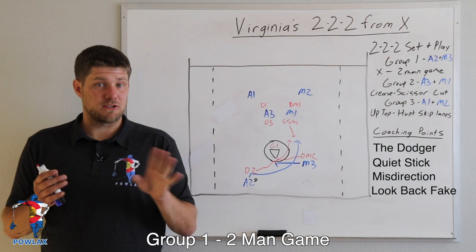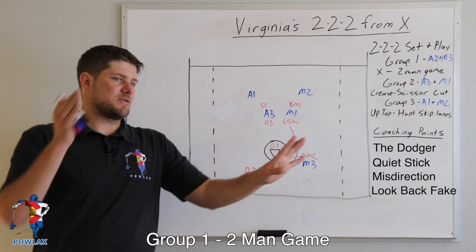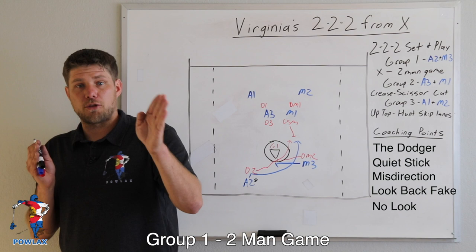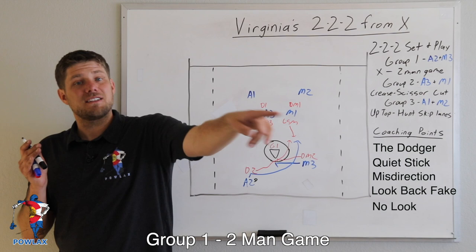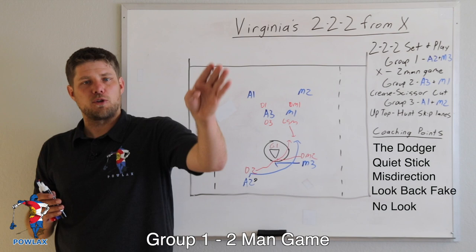There are two misdirection techniques: a look-back fake and no-look passes. As the player comes off of the pick, he looks back towards X, which draws an off-ball defenseman down and allows the skip to go through — that's the look-back fake. For a no-look pass, as I come off the pick and see the player I want to throw to inside right before his second cut, I'll look straight up before throwing a no-look pass to him, causing the inside defenseman to relax and giving our player a bit more time.